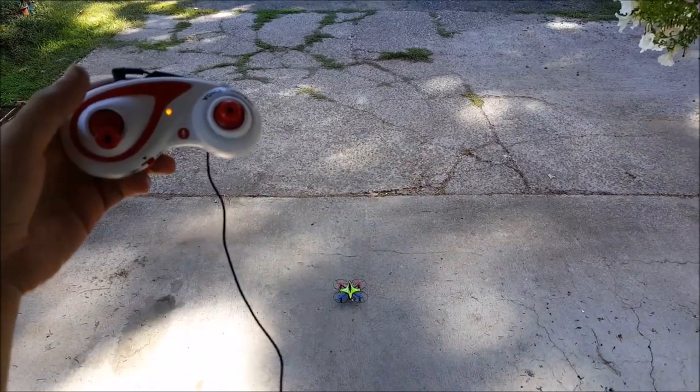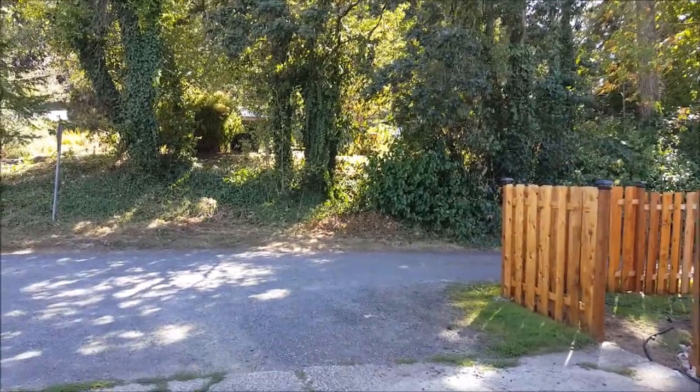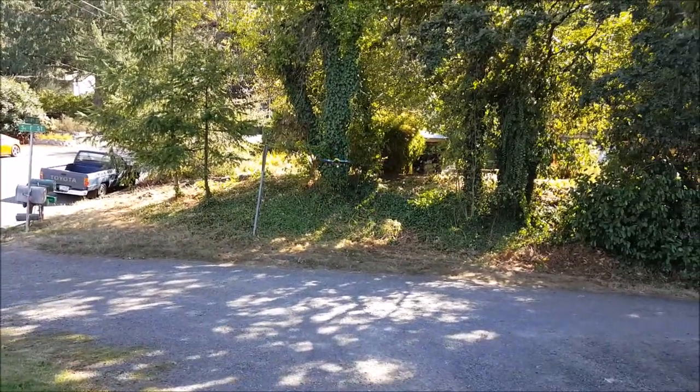'Take off.' You can see it just takes off. You do still have to give it throttle. Alright, so — 'front flip.'